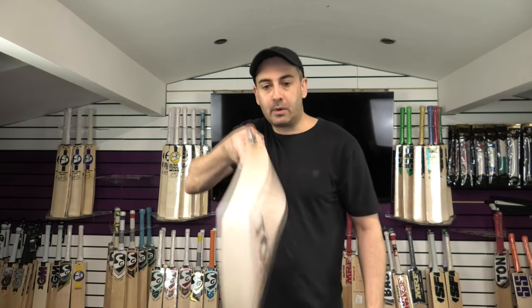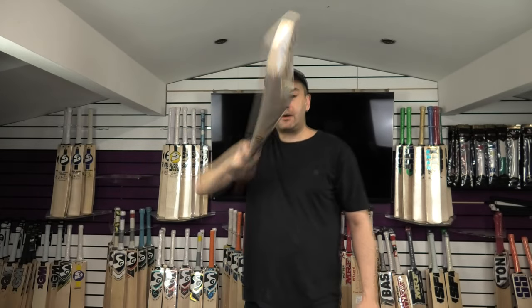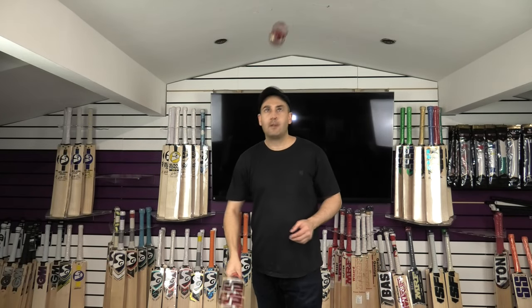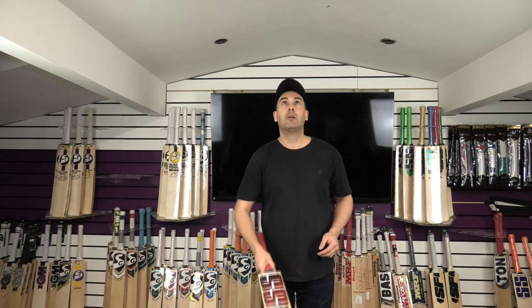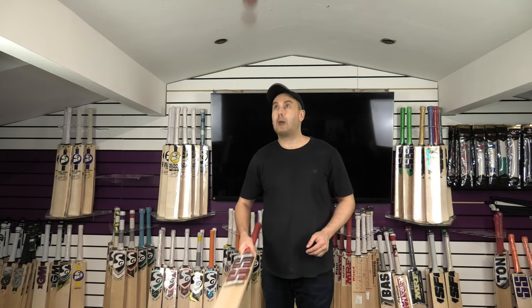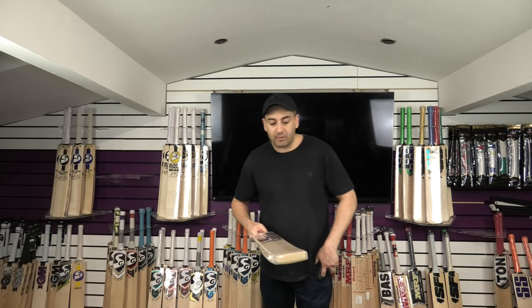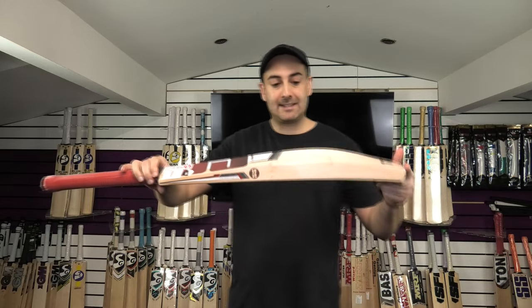Let's just see how it taps up and show you the bow. There's a really nice bow in the blade — very big profile. Very nice performance straight out of the packet; really good ping. Absolutely flies. Really good performance. It's not been oiled or knocked in yet, so it will only get better.